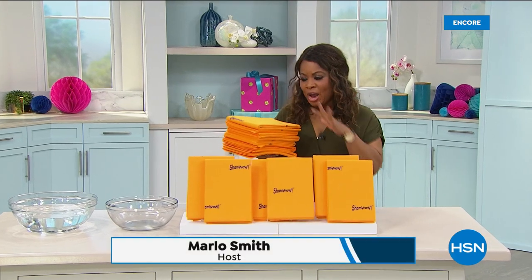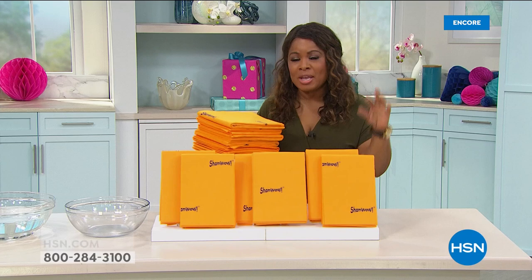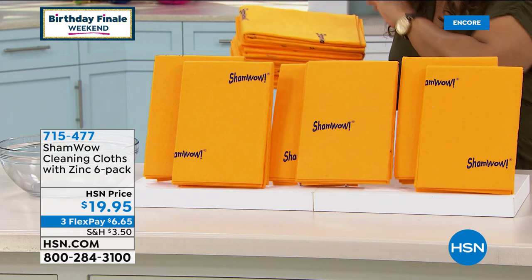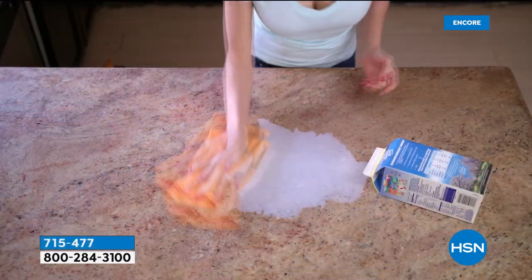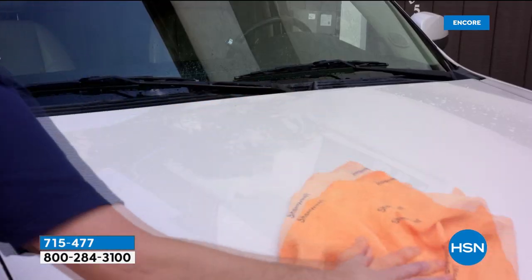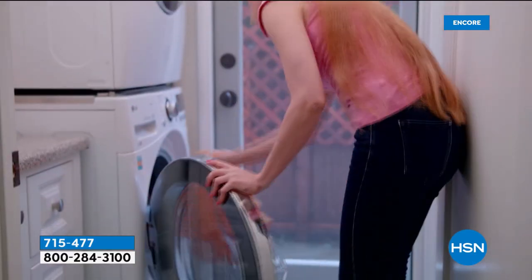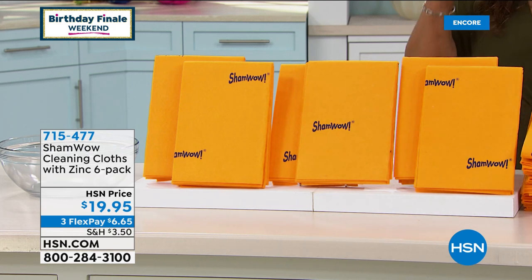My name is Marlo Smith and I'm holding the incredibly popular ShamWow towels, brand new at HSN. You'll get a set of six. These cleaning cloths will absorb and hold 10 times their weight in any liquid — and that's just the beginning. This is $19.95, offered on three credit card payments of $6.65. We're cleaning every surface more than ever, and I couldn't think of a better time to bring these to you.